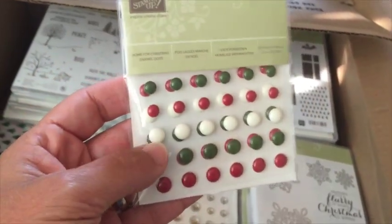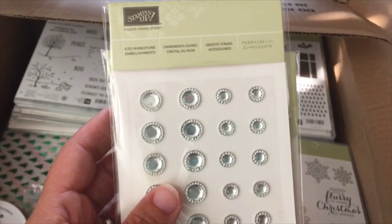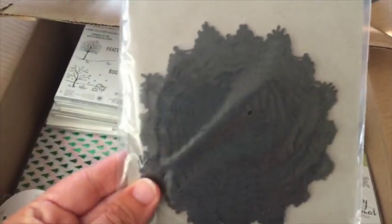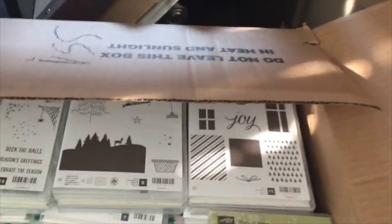These ones are the Home for Christmas enamel dots. And check out the iced rhinestone embellishments — they're like rhinestones but bigger and they've got little faceted edges. These ones are the spiderweb doilies — so cute! Got a couple of those.